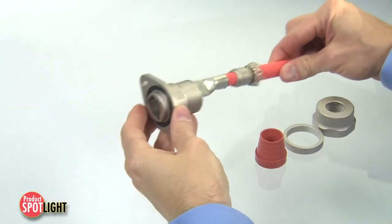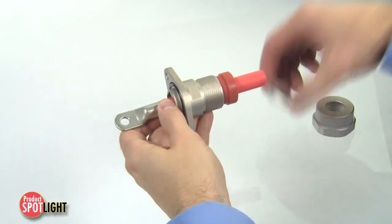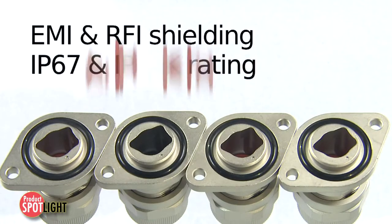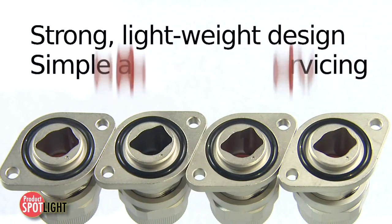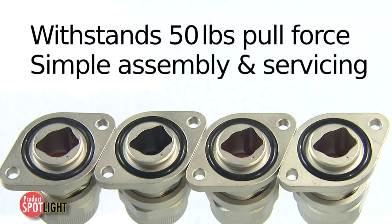The robust assemblies provide excellent EMI and RFI shielding plus sealing protection from liquids and dust. MaxLock Plus shielded cord grip assemblies bring multiple features found across numerous products into a single product solution. This unique design results in cost and labor savings over conventional industry standard products.